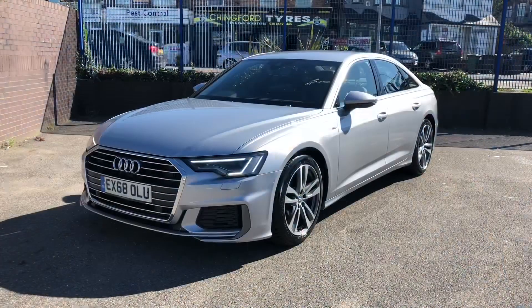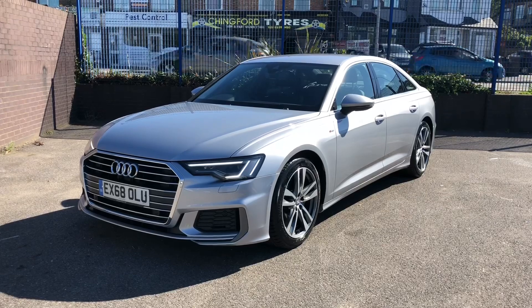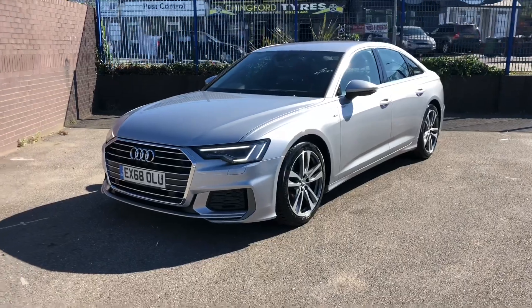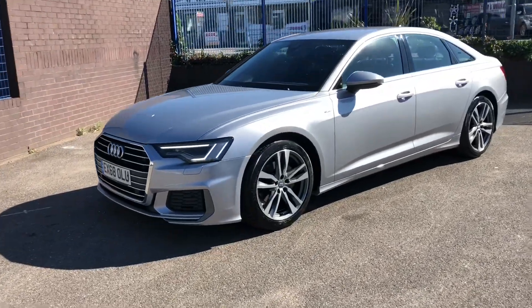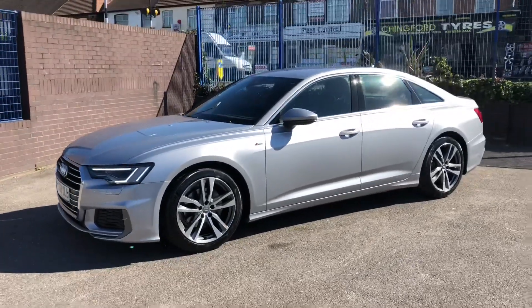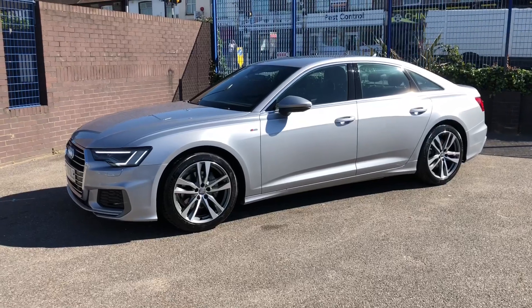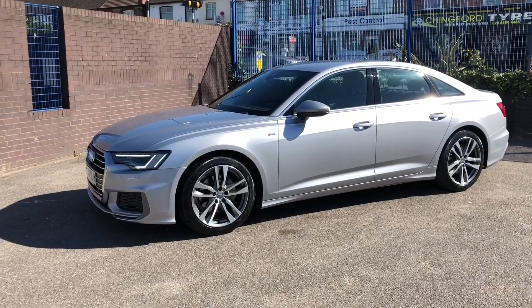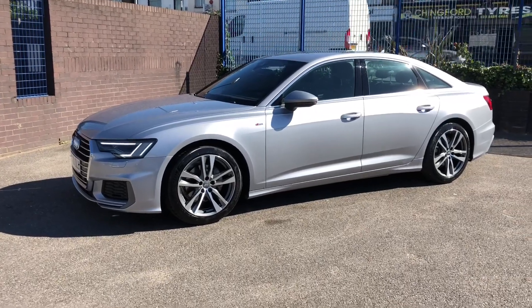The car we've got here is in S-line spec in floret silver with 19-inch alloys. This is a big step up from the predecessor, sort of in the same bracket as the A7 and the A8 — it's got the same grille, light format and interior, which we'll get onto in a bit.